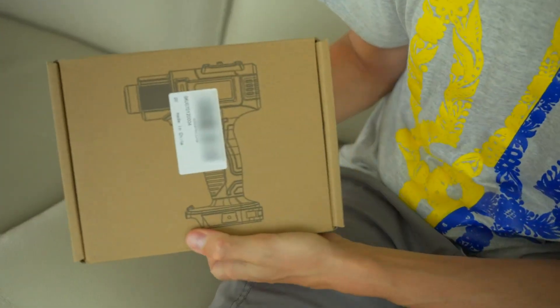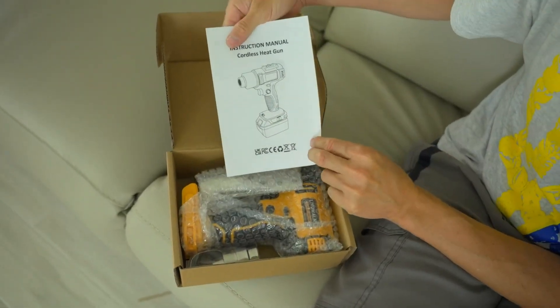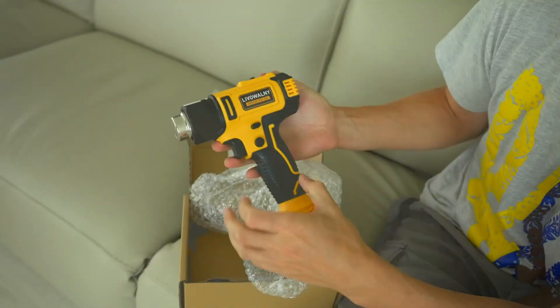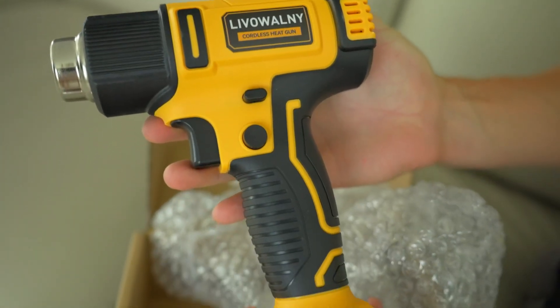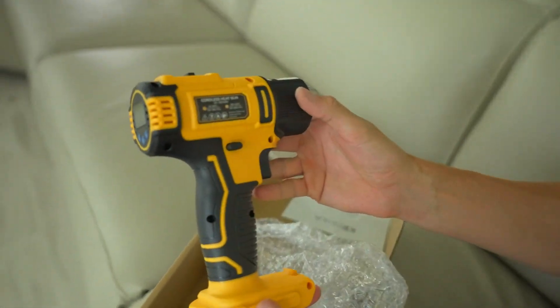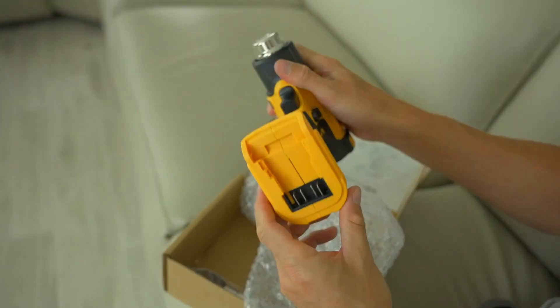Hello everybody. I recently purchased the LiveWolme cordless heat gun for my DeWalt 20V batteries, and it has quickly become my go-to tool for various tasks around the house. This 350W heat gun offers fast heating and a wide temperature range, making it ideal for everything from shrink tubing and PVC bending to crafts, epoxy resin projects, and everything else.